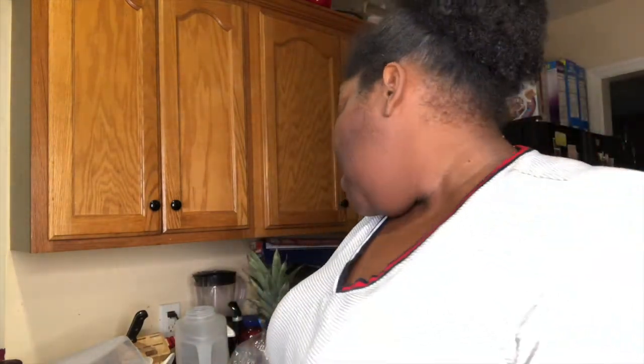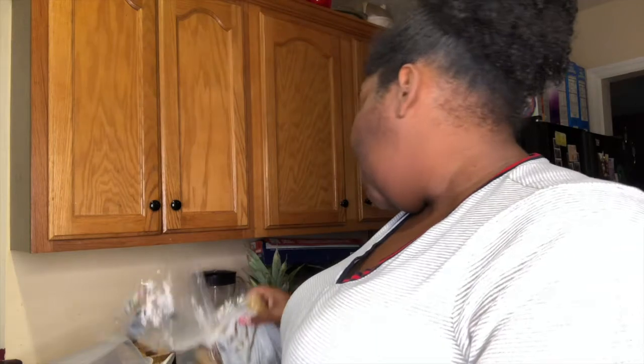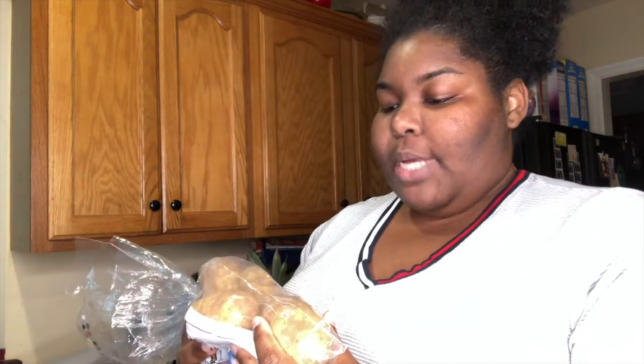I am going to be making dinner tonight, so I decided to include you guys in that little shebang bang. I am going to be making a Mexican potato fajita. I don't know if everybody in Mexican restaurants sell it, but where I live, they sell it and it is so delicious.